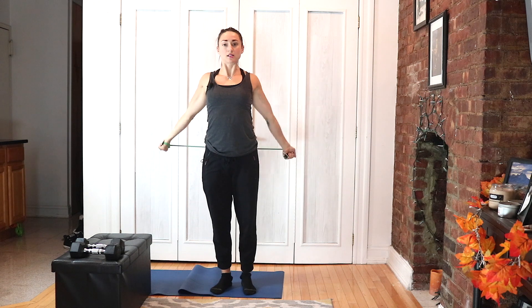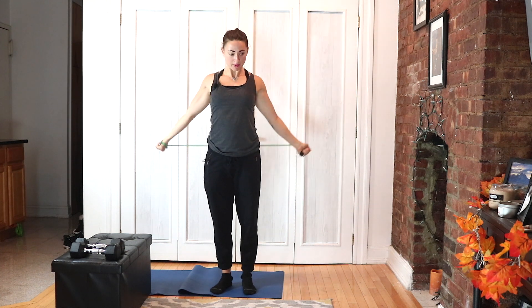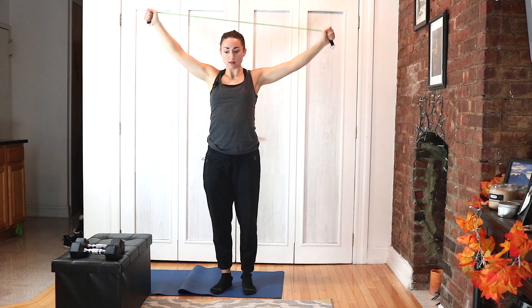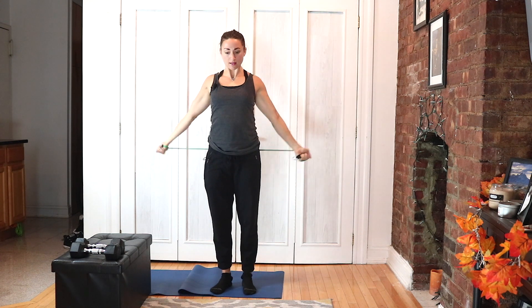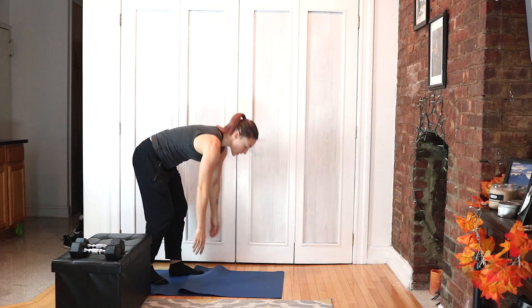Over the head together, squeeze and back over. Nice job — drop the band, you can put it to the side, you don't need it anymore. Bird dogs on the ground.